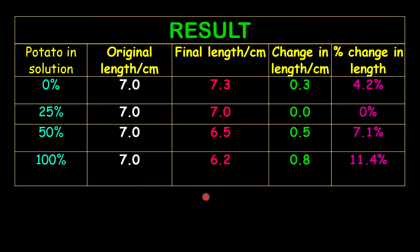For your results, indicate which potato strip you're referring to — I use my solution percentage as a guide. The original length: all strips were cut to 7 cm on day one. On day two there was a difference in each strip. Important note: please do not write in your report that the potato strips 'grew' — there was no growth. Growth only takes place when new cells are produced. The strips either increased, decreased, or stayed the same.